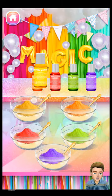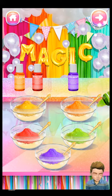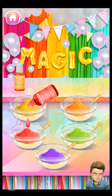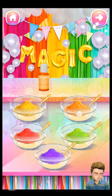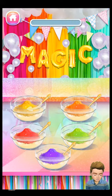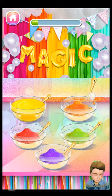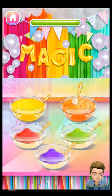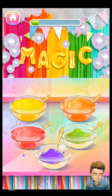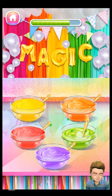Let's add some rainbow colors into the ice cream mixture. Use the spoon to mix the ingredients even better. Yellow — beautiful!